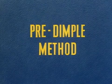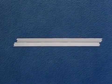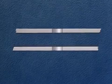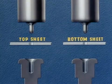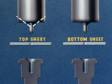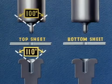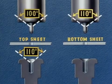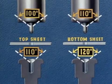A third method, used for riveting of slightly heavier gauges than in the last method, involves a separate dimpling of the sheets. Again, we start by drilling our number 30 hole. The sheets are then disassembled and machine dimpled separately on the squeezer. Note the angle of the dimpling tools. The dimpling punch for the top sheet has an angle of 100 degrees, the same as the rivet head. The dimpling die has an angle of 110 degrees. The dimpling punch for the bottom sheet is also 110 degrees to correspond with the top sheet, and the dimpling die is 120 degrees.